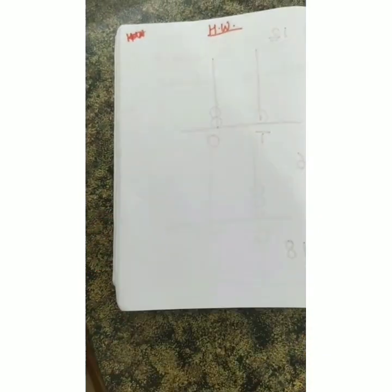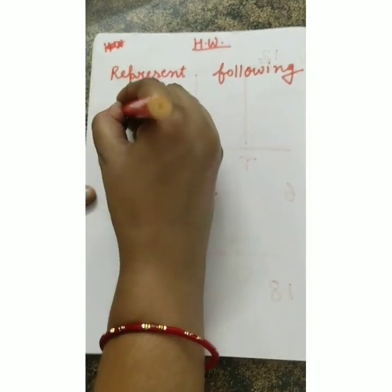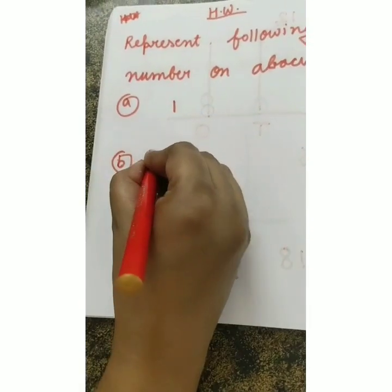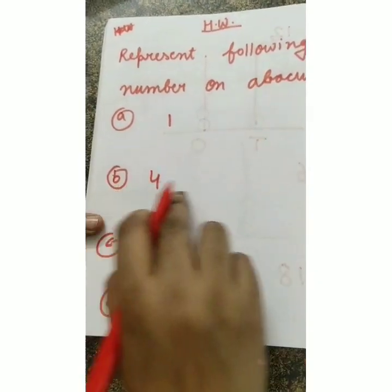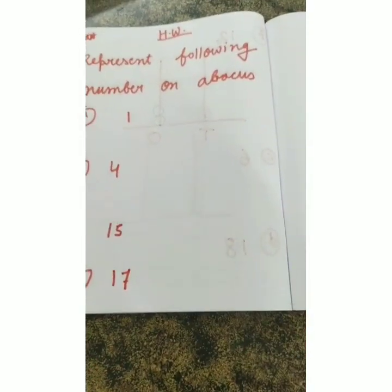There is also homework. You have to represent the following numbers on the abacus. Number (a) is number 1, number (b) is number 4, number (c) is number 15, and number (d) is number 17. Make one abacus for each number - for 1, 4, 15, and 17.